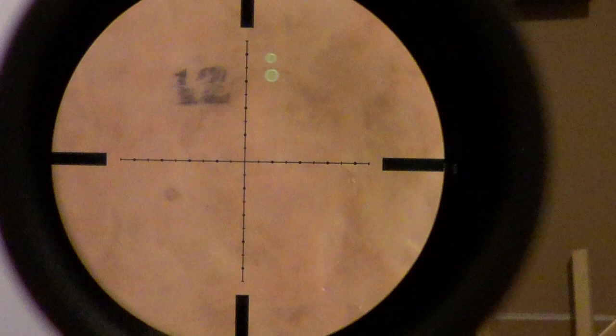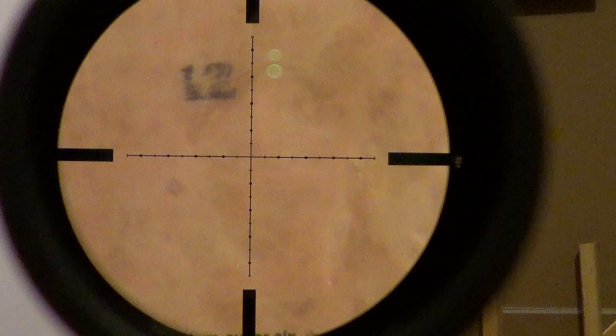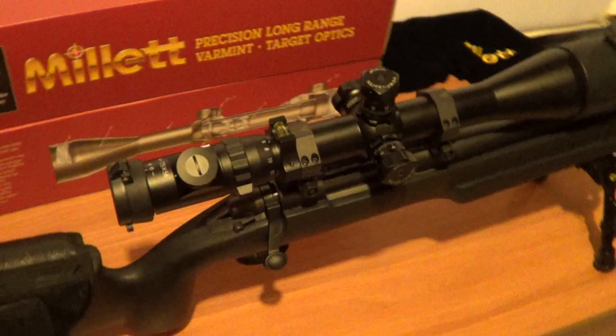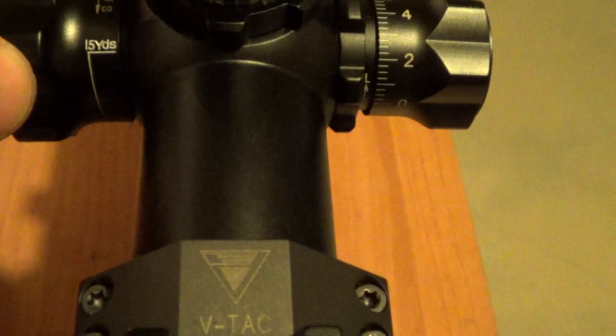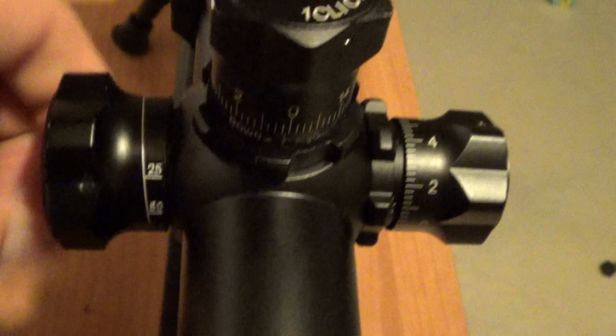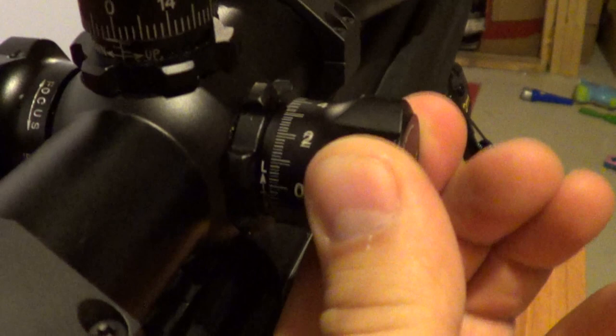I broke my upper turret, so that's why I exchanged it. The scope's alright — everything operates pretty smooth, from 15 yards out to infinity. For parallax, I usually just wiggle my eye and see if the target moves away from the reticle — that's how I dial out parallax. The elevation clicks are nice and crisp. The windage is a little bit rougher though — it almost seems like it's snagging on something, but it works.